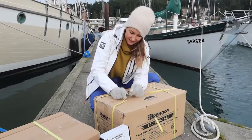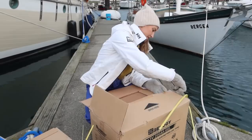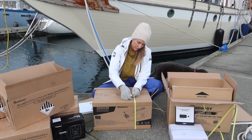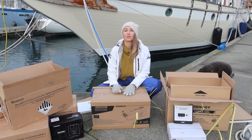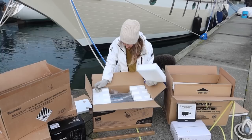Let's open this guy. So exciting! We have the inverter charger 3000. With this we can run pretty much everything we have on the boat. It's like Christmas around here!